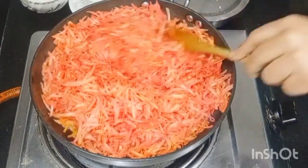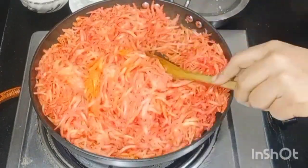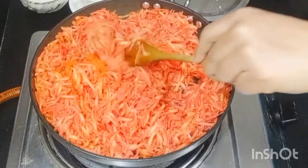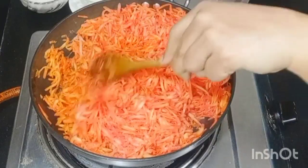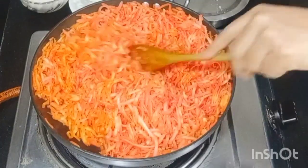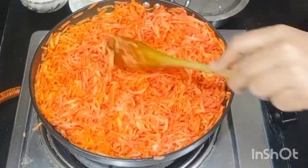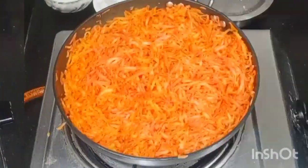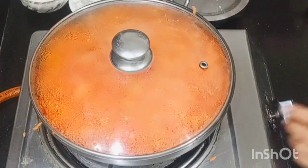The skin should be dry — make sure the gajar is completely dry. We need to get the gas flame to slow and medium, then increase it to medium to high.